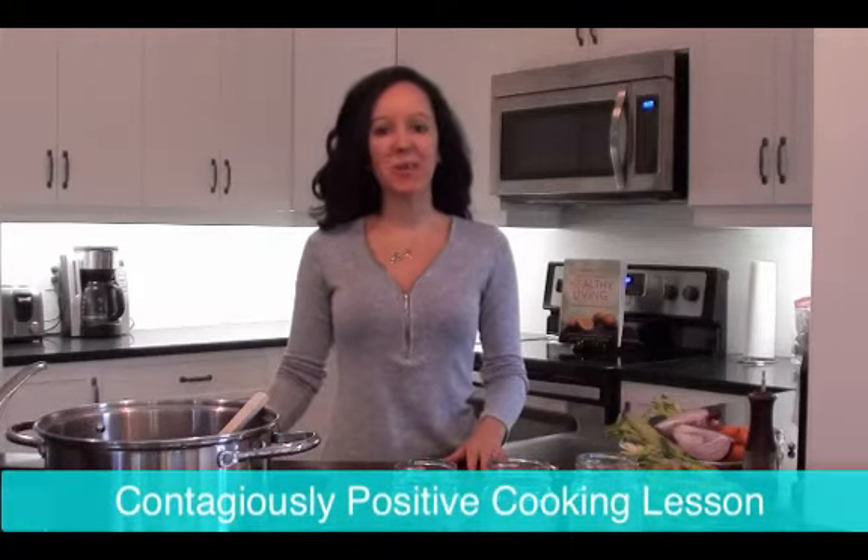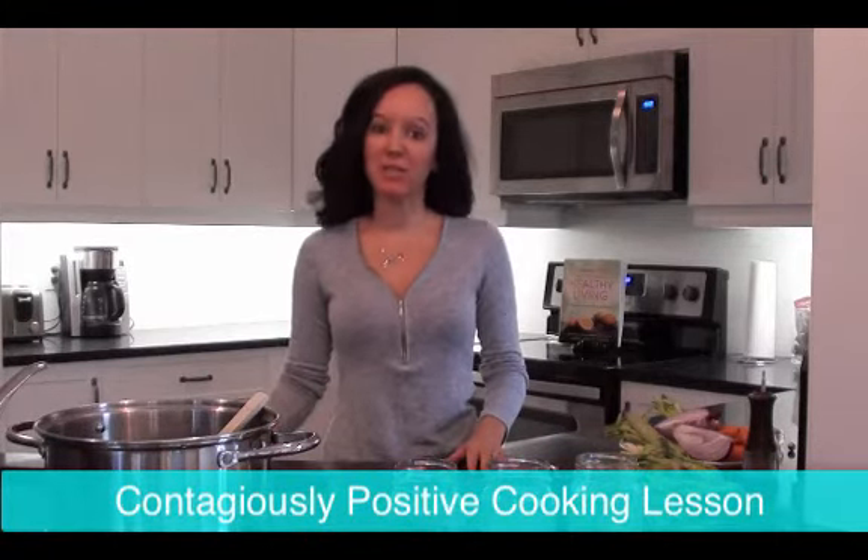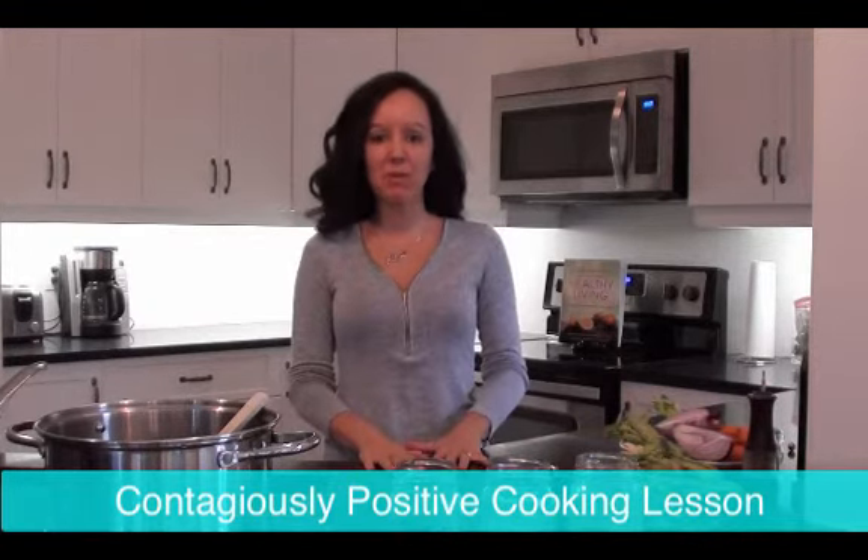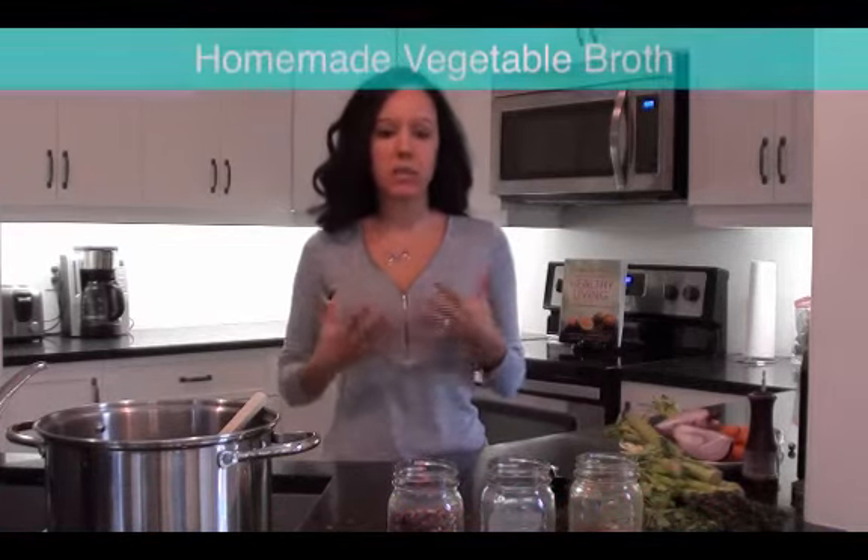Hi everyone! It's Lorianne Sheldrick, The Contagiously Positive Girl. So today I'm in my kitchen, The Contagiously Positive Kitchen, and I wanted to show you just quickly how to make a really awesome homemade vegetable stock.